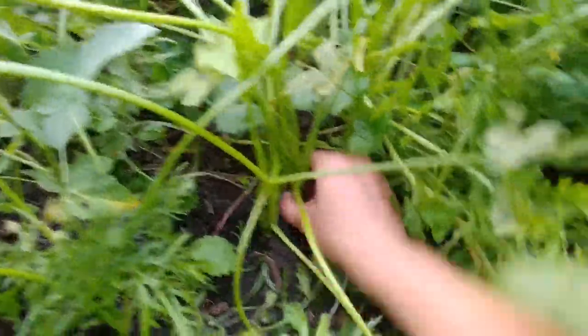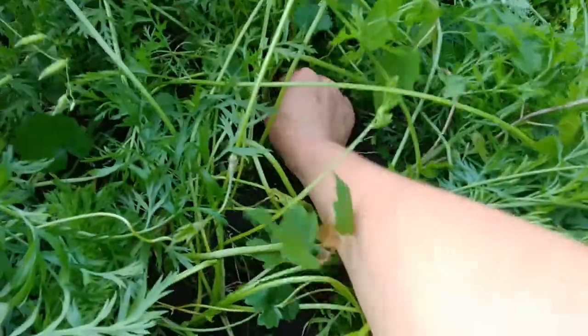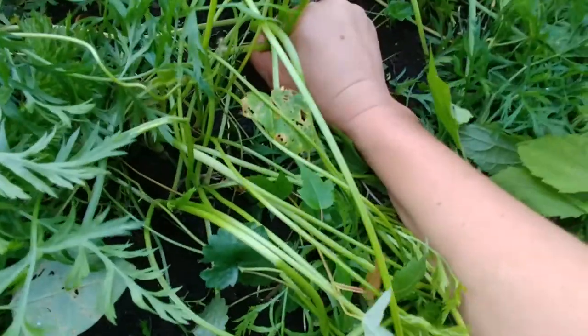I'm going to pull this one out over here. Oh, this one's in here pretty good. Come on — oh yep, another giant one. It's a lot of fun. And there's this other one over here that got exposed, so I'm going to pull this one out — that's a good size. And this one right here I'm going to pull out too. And here's another picture-perfect one — I really like it.